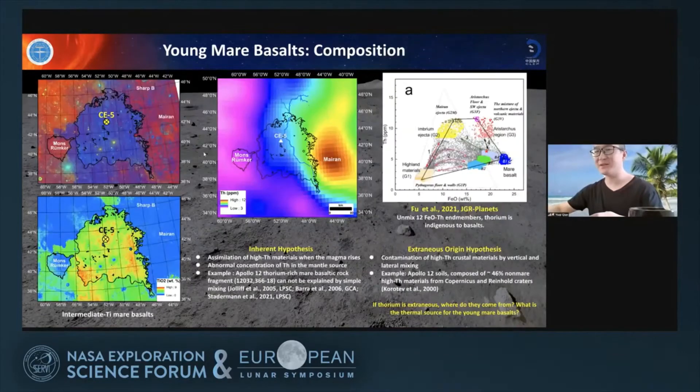How is this young mare unit characterized? Based on composition data from WAC and other lunar remote sensing images, we found that this unit is a type of intermediate-titanium mare basalt. Thorium and other incompatible elements are elevated over this young mare basalt. We don't know very well how and why thorium and other incompatible elements are elevated in mare basalt.